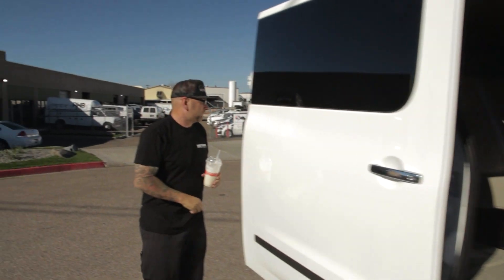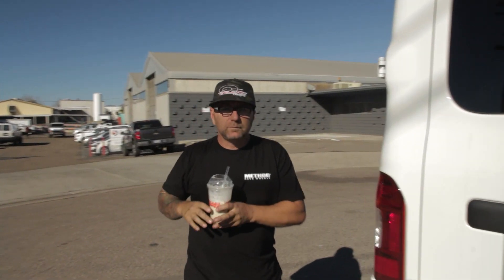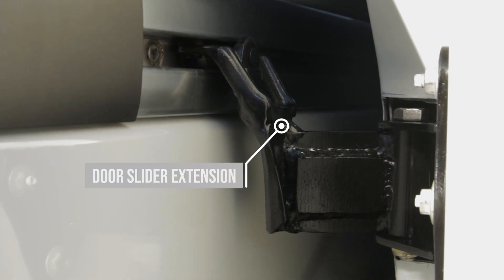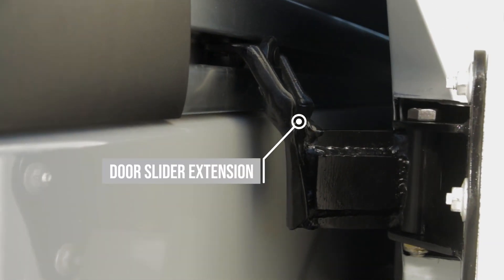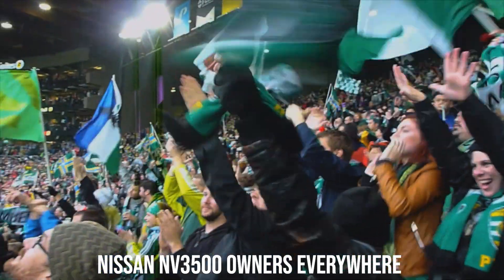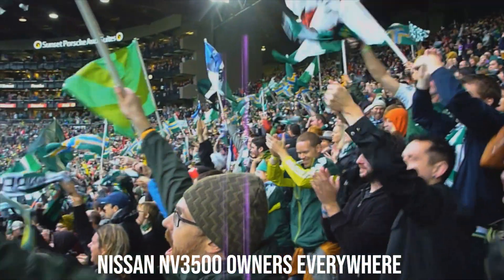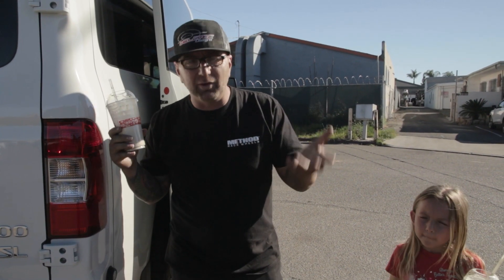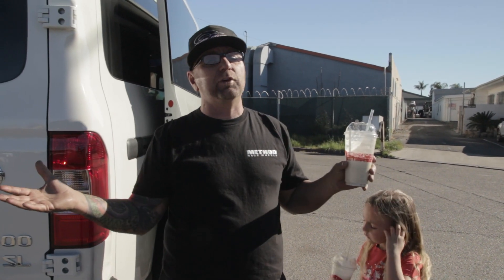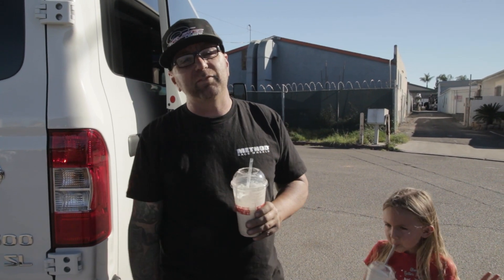I've got something better for you. Look at this — right here guys. There it is: our door slide extension for the Nissan NV van. It'll allow you to run a 35-inch tire on the back of your van and still have your door open up all the way. I know a lot of you guys have to love that and want one, because if you have 35s, that's a must.